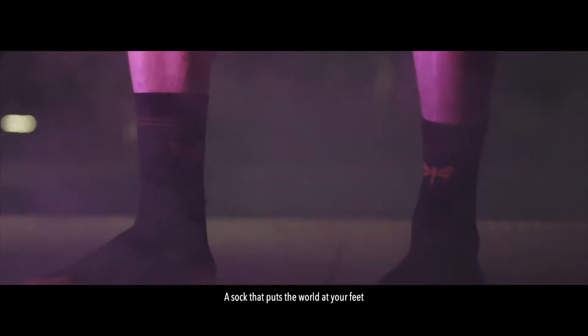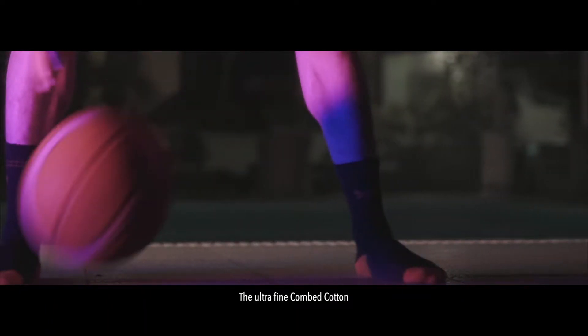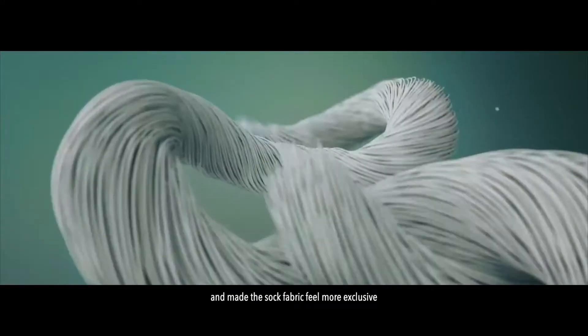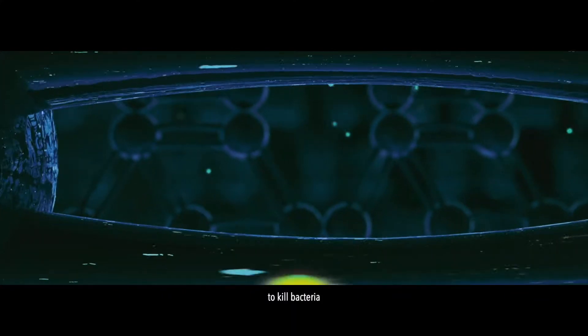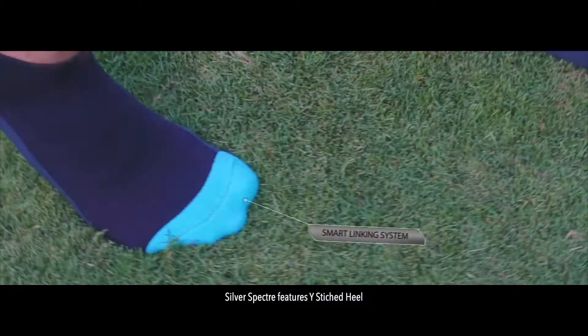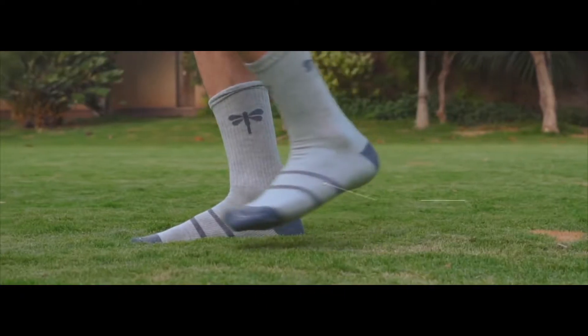This is Silver Spectre, a sock that puts the world at your feet. We have used ultra-fine combed cotton to give you maximum comfort and made the sock fabric feel more exclusive, stronger and softer. Silver Spectre is made with special yarns that are infused with silver ions to kill bacteria. It features a wise-to-shield system, smart linking system, special yarn for extra grip and arch support.